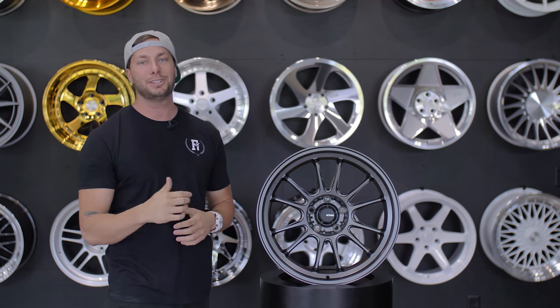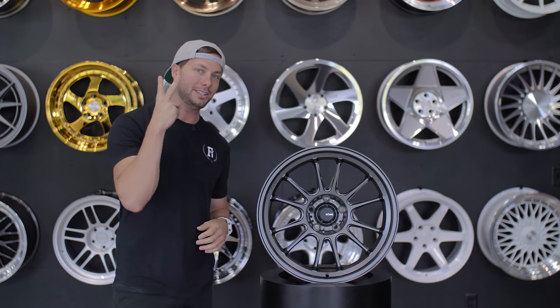So this was the Koenig Hypergram. Let us know what you guys think of this one — drop a comment. I'm Andrew, we'll catch you guys next week. Peace.